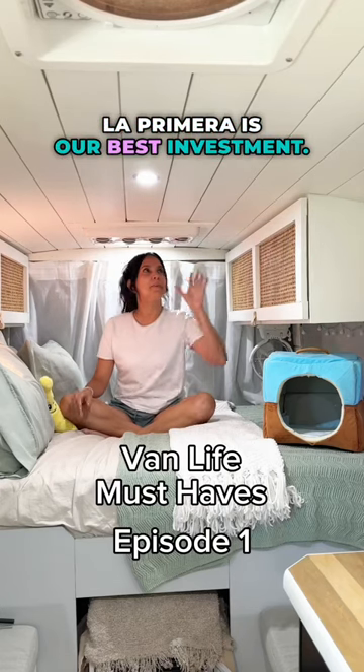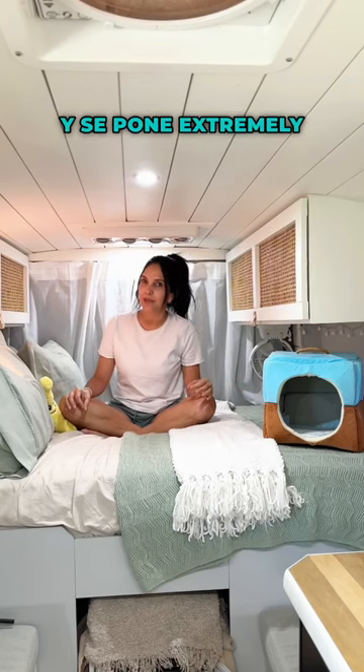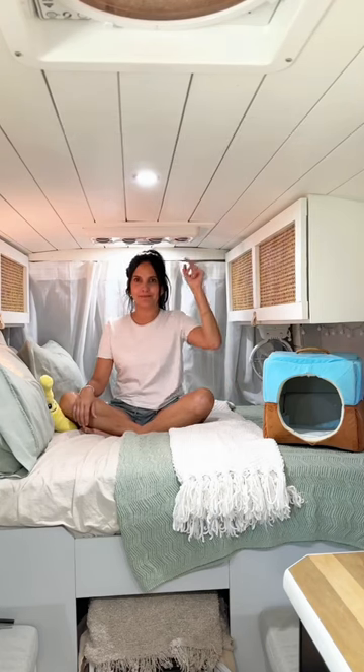La primera is our best investment, this 12-volt AC unit. Vivimos en la Florida y se pone extremely hot, so this is a must.